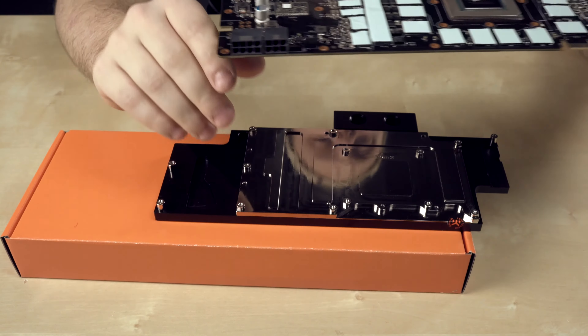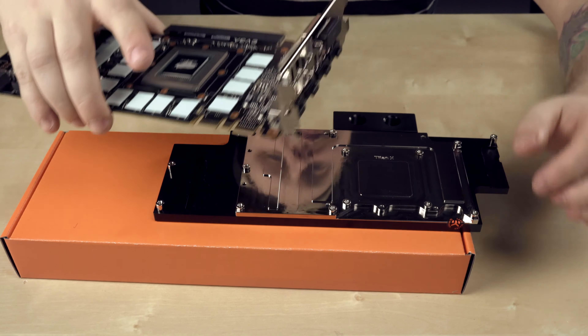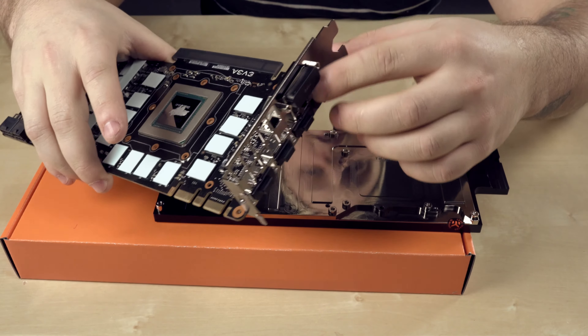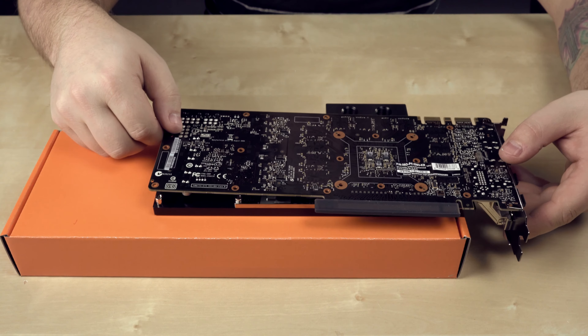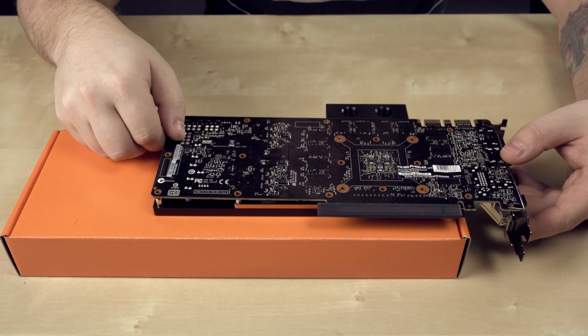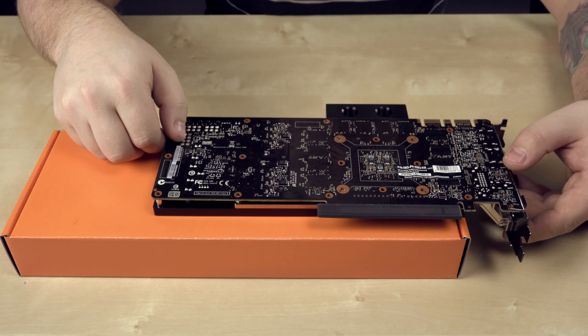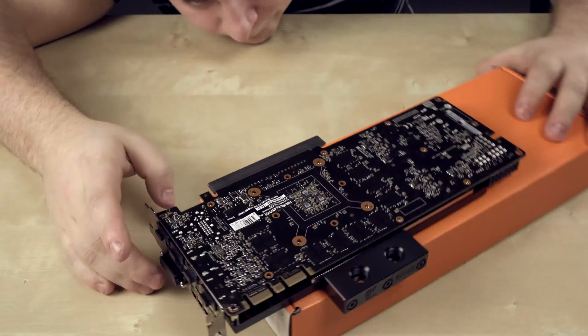What I'm going to do is put the block down first in the direction it's going to sit. I'm just going to flip this over. The reason I'm hanging it over the edge here is because the connectors are going to hang down, and it's best to do it off the edge of the box because it leaves enough gap. I'm going to flip this around, line up all the screw holes, and it should be good to go.